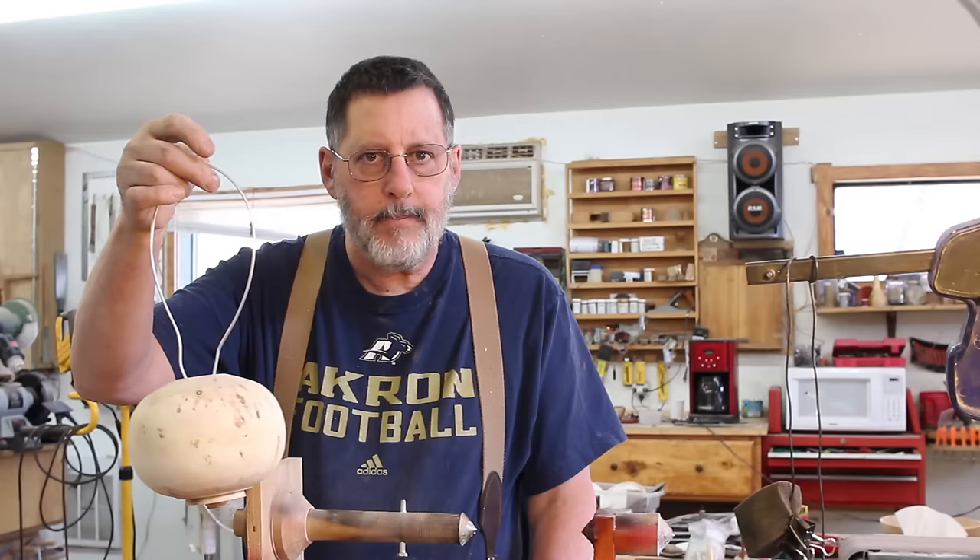Greetings once again to my shop. Today's topic is going to be on how do you spray one of our turned pieces with lacquer or a rattle can.